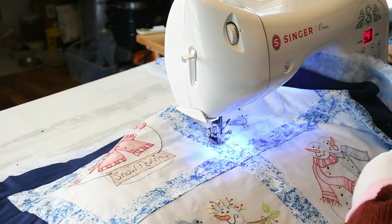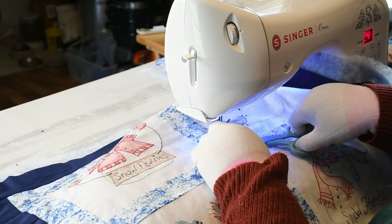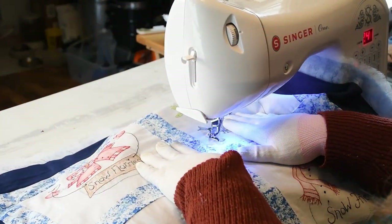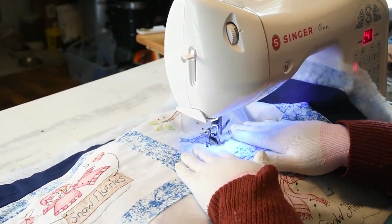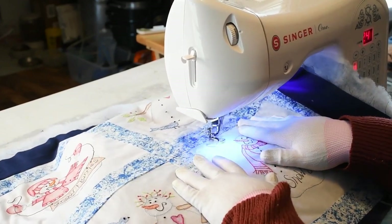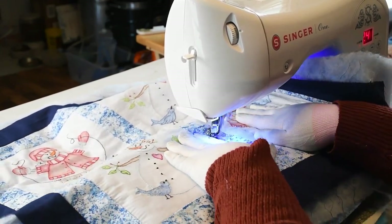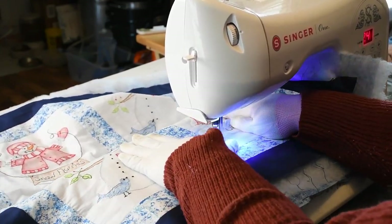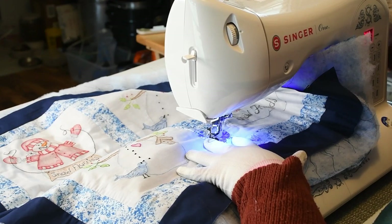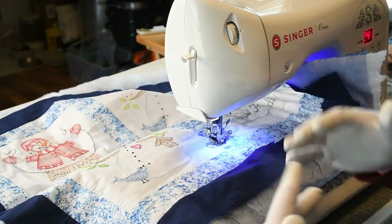Now that I've done a couple of stitches, I'm going to cut my beginning threads and get them out of the way so I'm not tangling them up in my design. If you ever feel your machine is getting too out of your control, just stop, take a minute, breathe, and then move on.